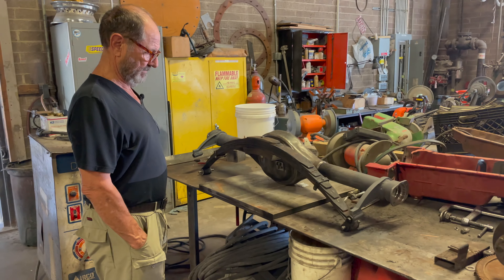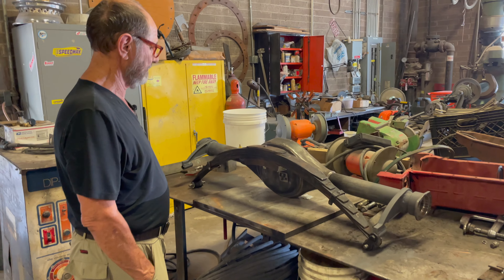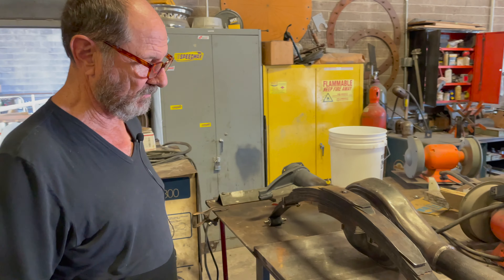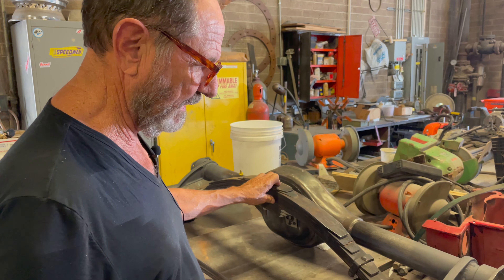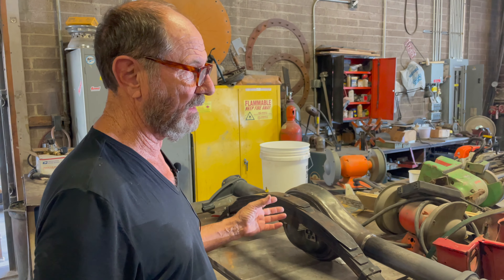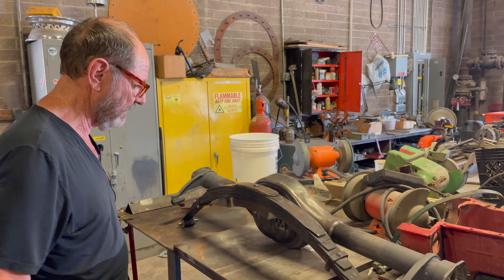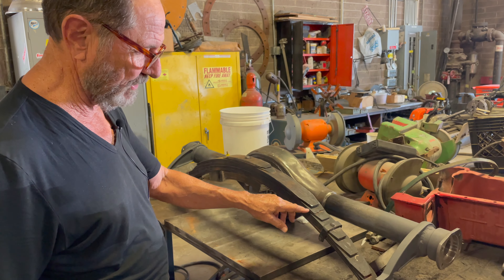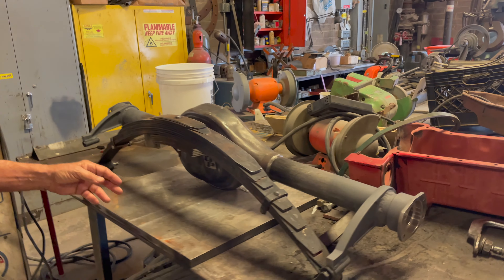It looks like we have some modifications that have been underway for the 38 Zephyr. We've finally got all our parts and pieces together. We had to wait to send some stuff back, and then that came back again, so it takes time unfortunately. But we're back on track, and this is the typical modification — more of a hot rod type of a way of doing this.